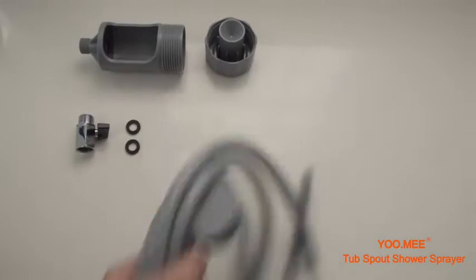Not only is the Plus Tub Spout Shower portable and light, but the installation is also simple and quick, making bath time easier for a babysitter like me wherever I go.